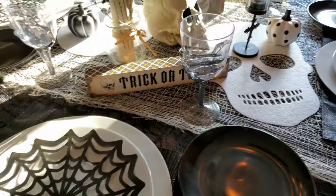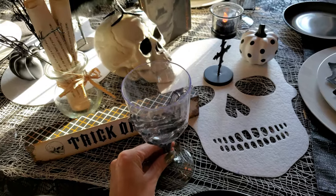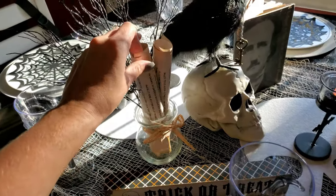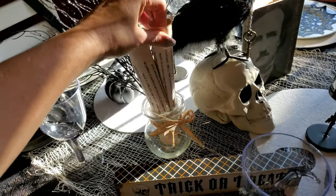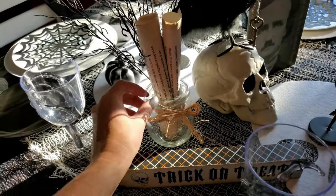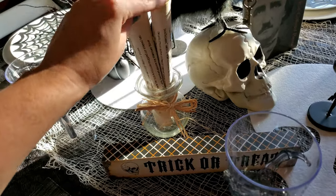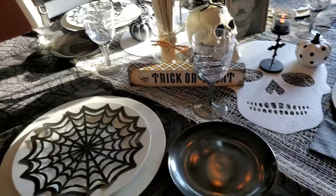I also have this little sign that says 'trick or treat' and these cute little skeleton goblets. Right here I just have some more of those sparkly branches from the Dollar Tree. I actually typed up the Raven poem and put it in this little glass vase holder. I thought it was cute, and I also tea-dyed the paper to make it look old.